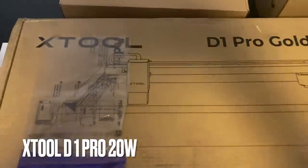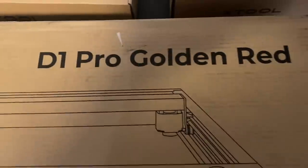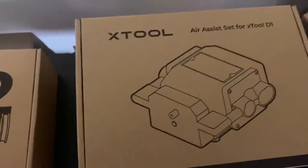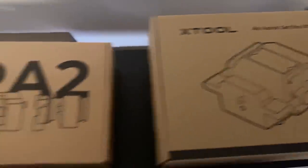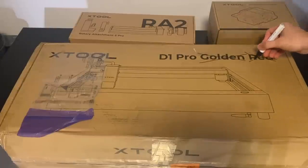For that I'm going to be using the xTool D1 Pro — this is their 20-watt version. They also have a 10-watt and various other lasers on their website, so if you're interested feel free to check those out. But before I could get started, I needed to change a couple of things that I felt were necessary.